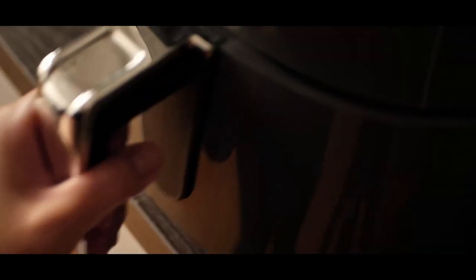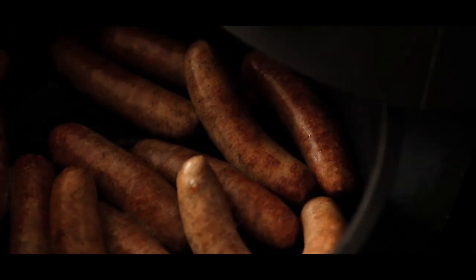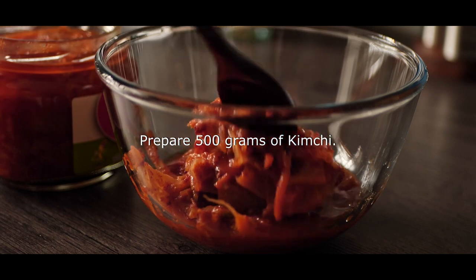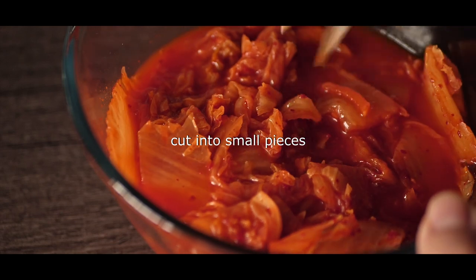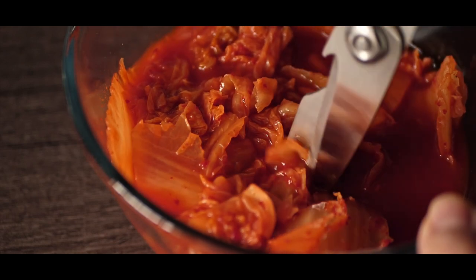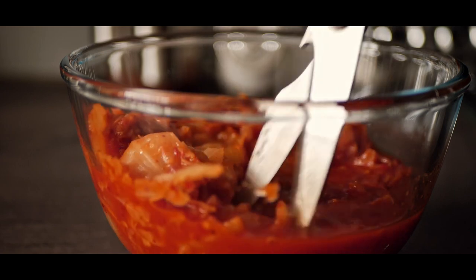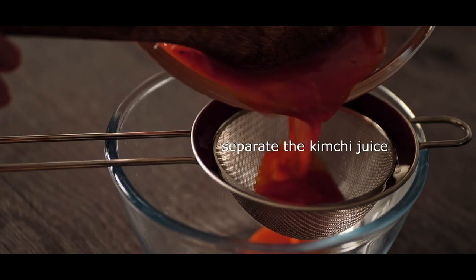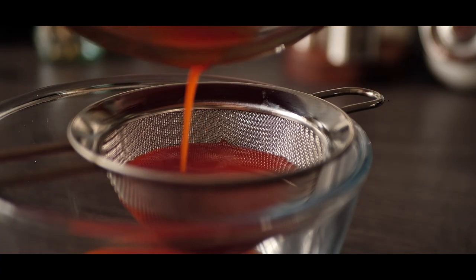If I wanted to, I can create a color on the side. The finished color is also available on the side. The color is left on top. This color isn't very cool.